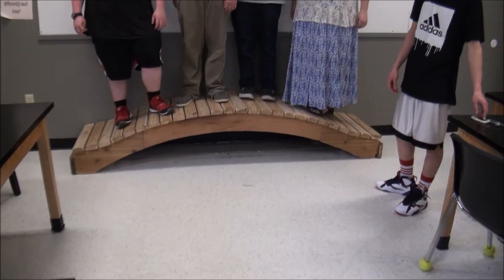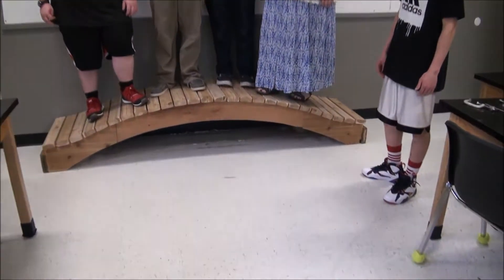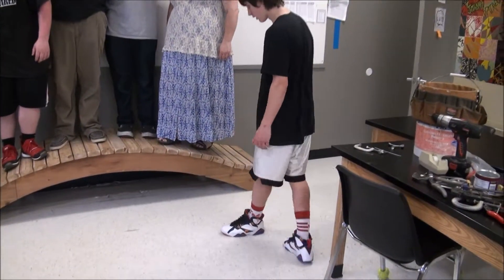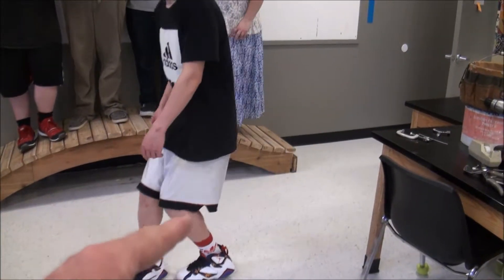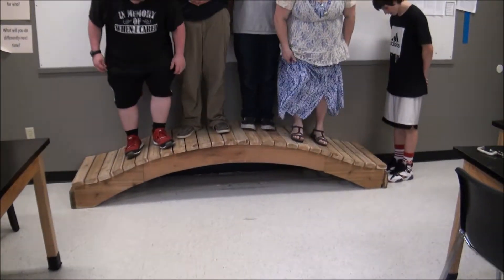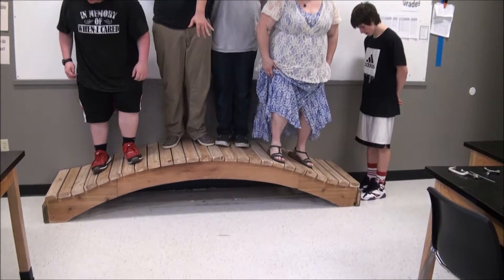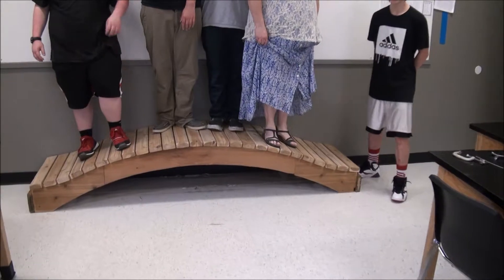Look at the ends — what I want to see is when we really put a lot of weight on it, if the ends of the arch are going to spread apart. You watch one end of the bridge over there. At the count of three, everybody jump up and down a little bit. One, two, three. Did it move? Yeah, a little bit. It was supposed to move.